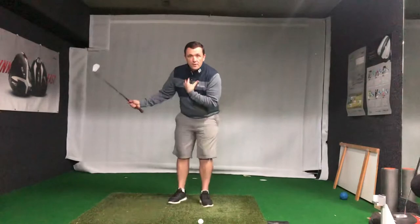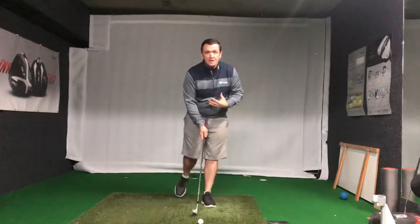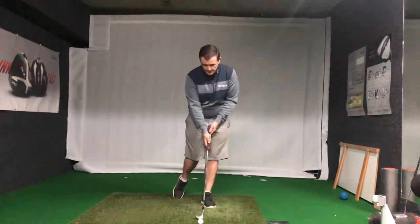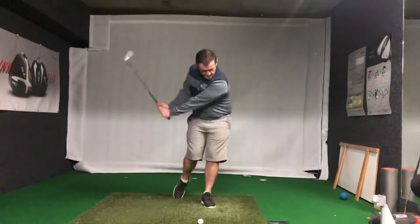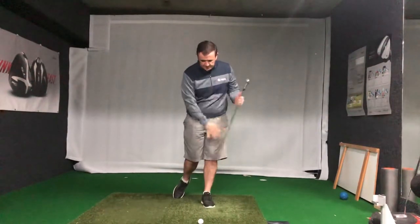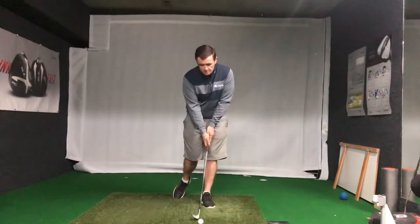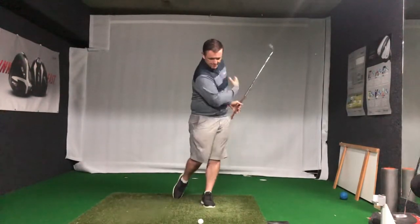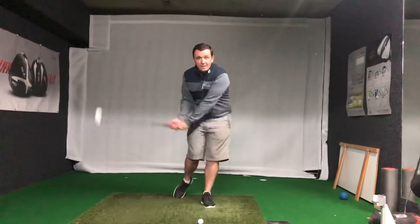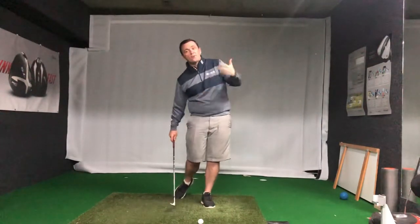Have a couple of swings. What this does — you can see I almost lost my balance — it makes you stay more centered and more across on that left front foot. Because my weight is set this way, it's not allowing me to lose my lower half, so it's encouraging my chest to rotate and hit the shot, and my hips aren't going to rock away trying to elevate the ball into the sky.